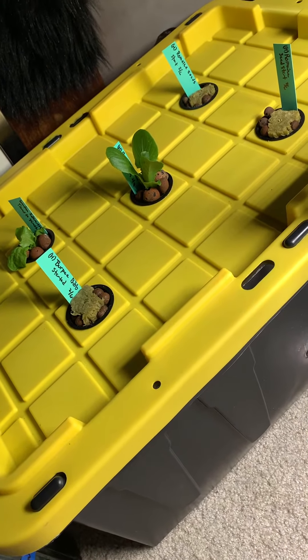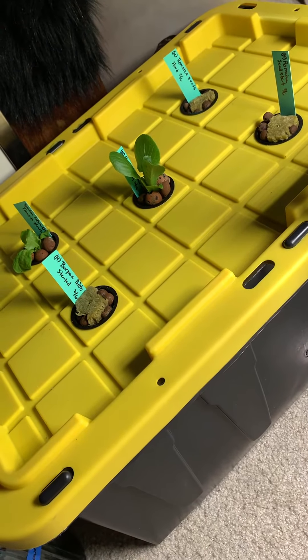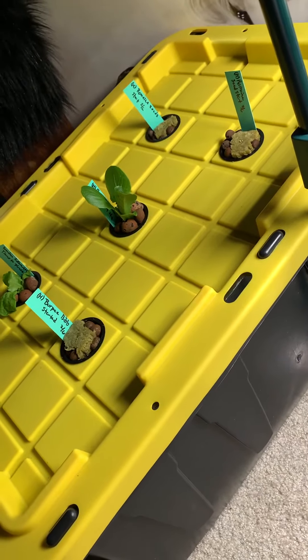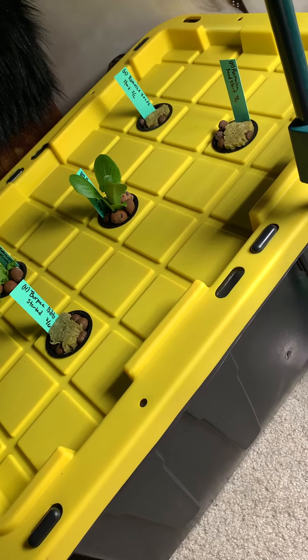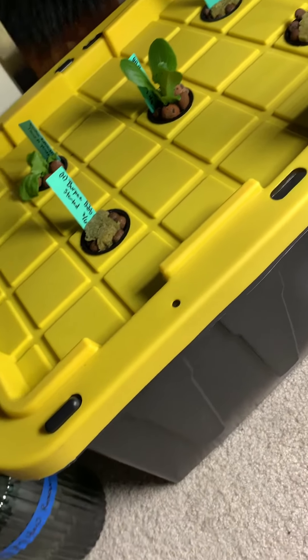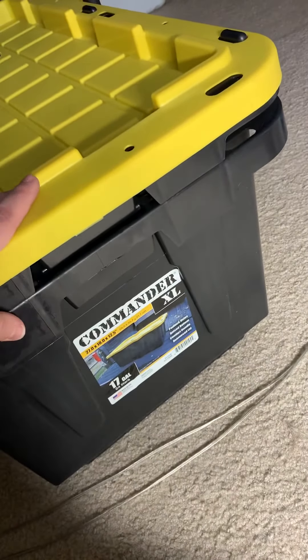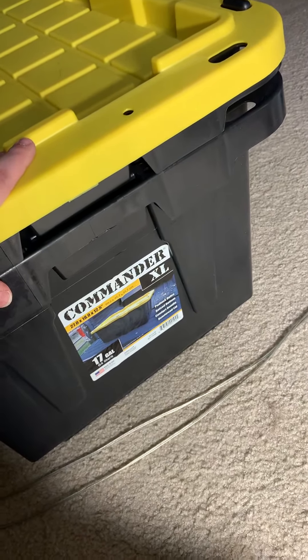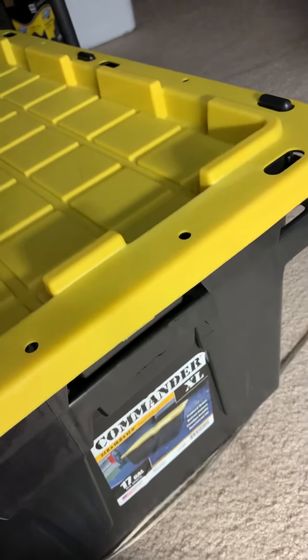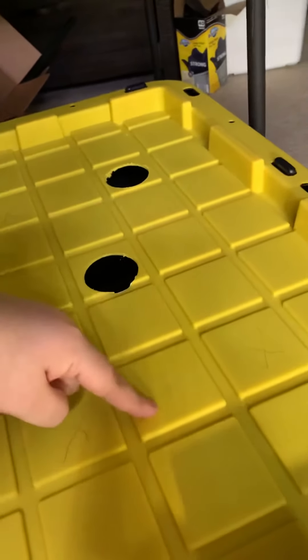Depending on the plant, pick the nutrients you want to use — there are all sorts out there. I use Fox Farm: Open Sesame, Beastie Buds, and Cha-Ching for everything except tomatoes and strawberries. For tomatoes and strawberries I use Master Blend. I go over this in my other videos as well.